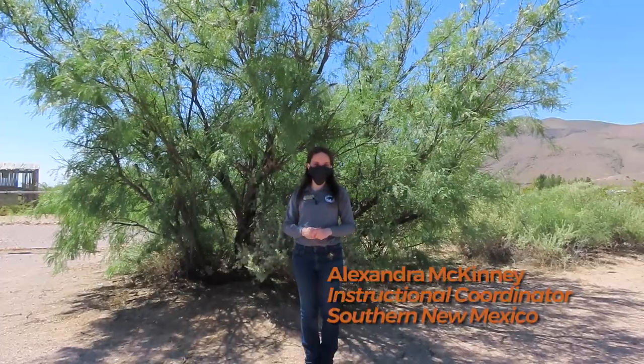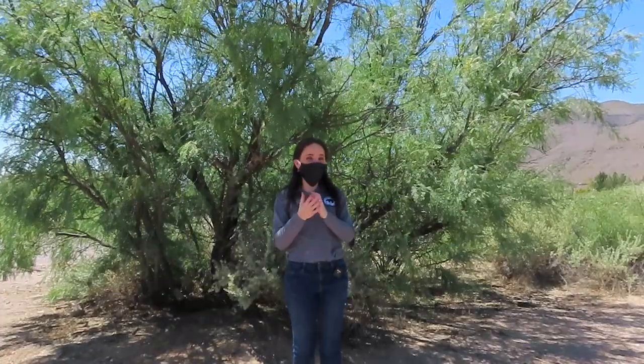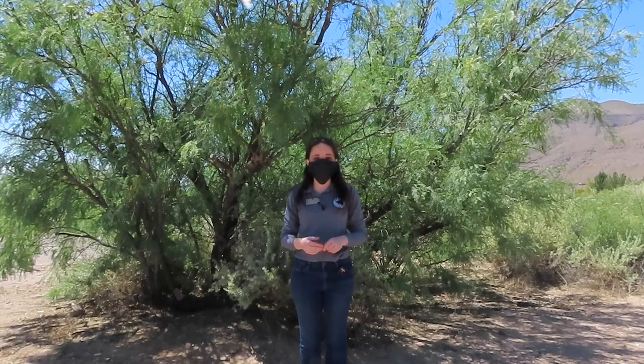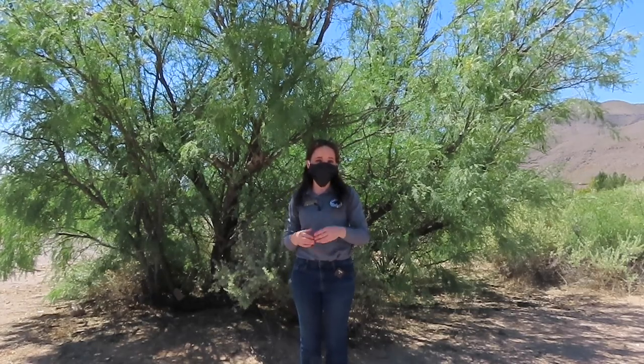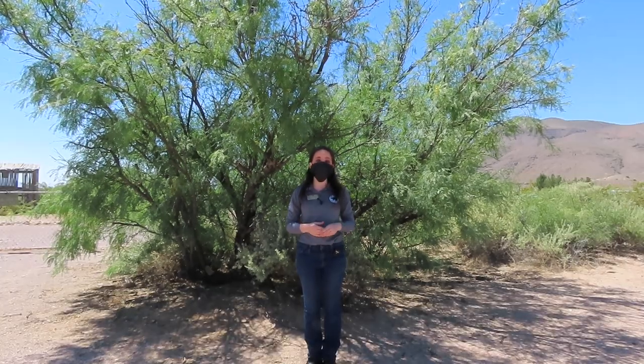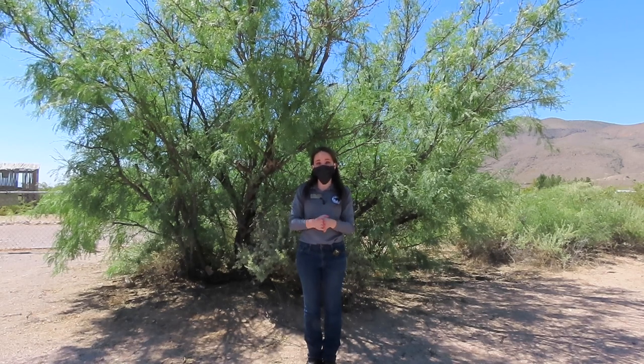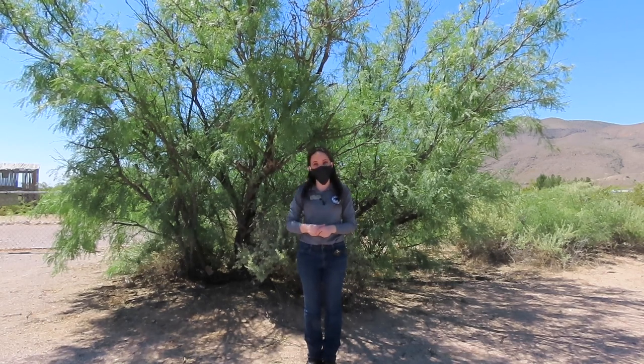Hello, it's Alexandra with New Mexico Historic Sites and I'm coming to you today from Fort Selden. I have my mask on today as I am following all of the COVID safe practices. My coworker, Ale Jones, is also here. She is wearing a mask as well and filming this for me, but she is standing 10 feet away. I'm going to go ahead and take my mask off now as I would like to share with you about one of the most common shrubs and small trees in the Chihuahuan Desert. She, however, is going to leave her mask on.